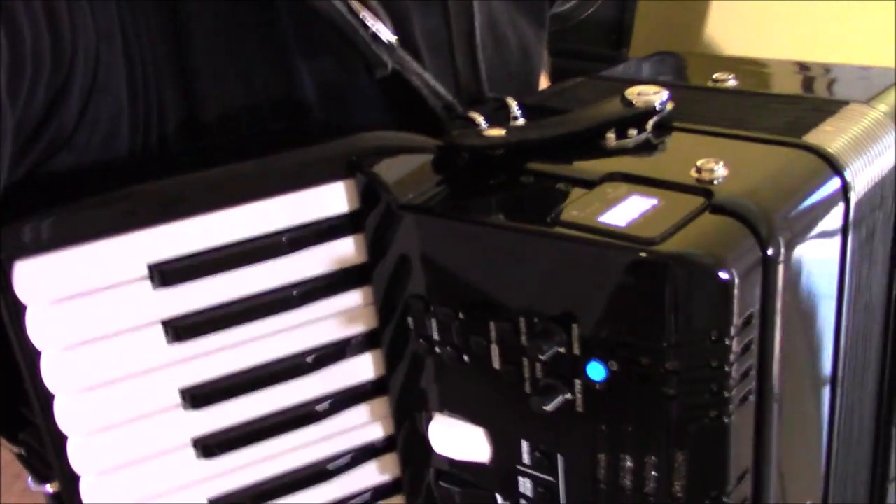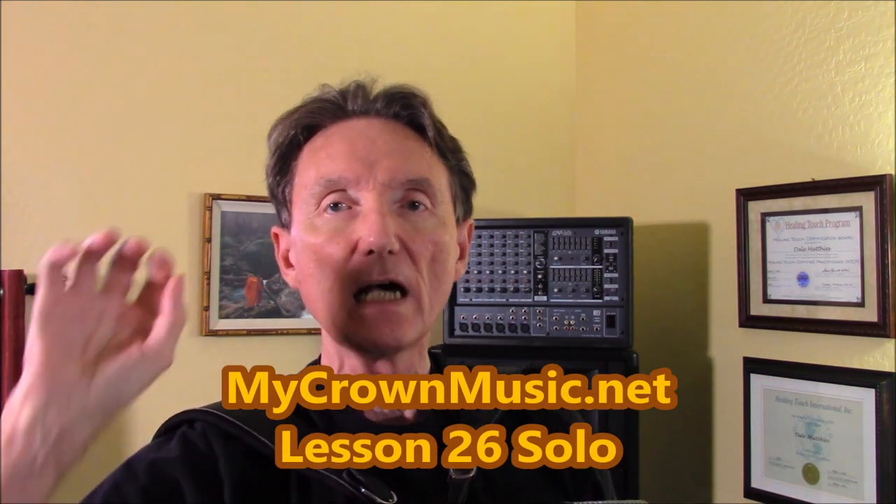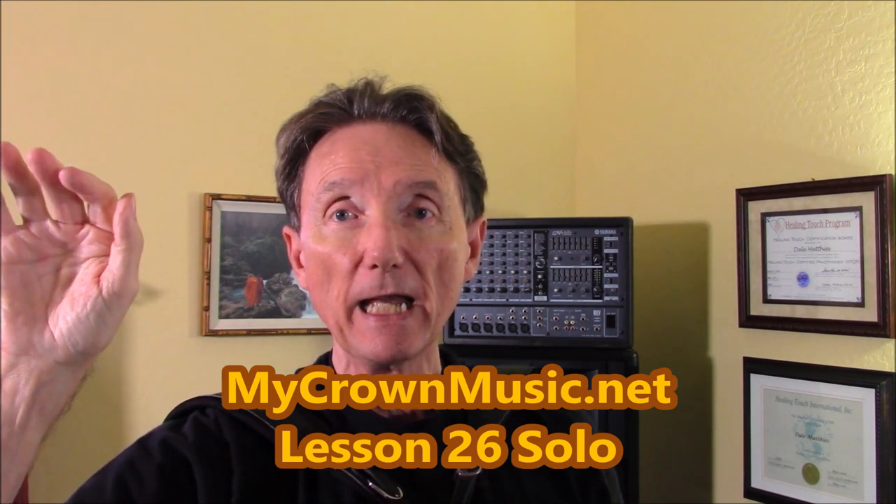The other thing I did for this piece of sheet music — you need to go to mycrownmusic.net, click on the free lessons header in the upper right-hand corner, then the drop-down menu, because we want Lesson 26 for this solo. I printed out this sheet music in a unique way. On the first page, everything is printed theoretically in the key of C, but with all the accidentals — every sharp, every flat, every natural sign that you would need.